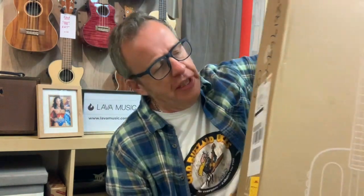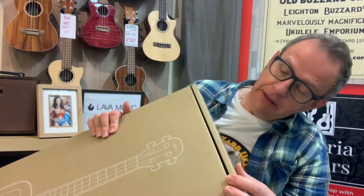Now, what is it? This bad boy is a Lava Music U — or is it a U2? Yeah, Lava U — and it is a tenor-sized ukulele that is nothing like you've ever seen before. So what I'm going to do is just reposition myself a bit, and we'll get on with opening the box.